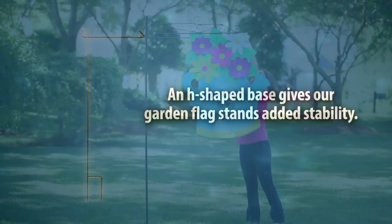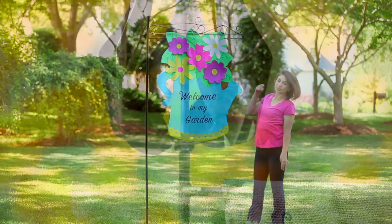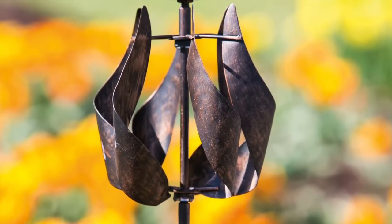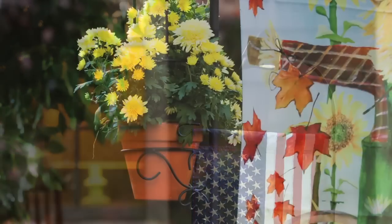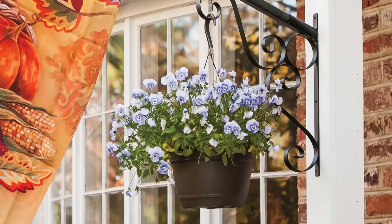We offer stands for both regular and garden size flags. Our flag stands come in different colors with a variety of finial options, with some even featuring decorative designs and solar lights. We also offer multi-purpose stands that double as planters or have the potential to have planters hung from them.